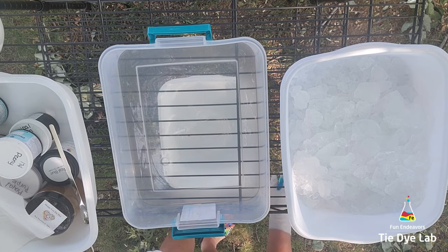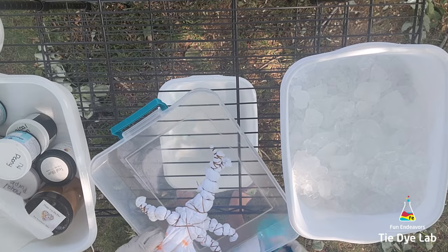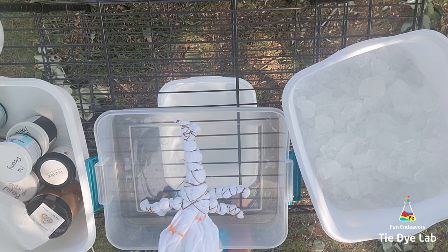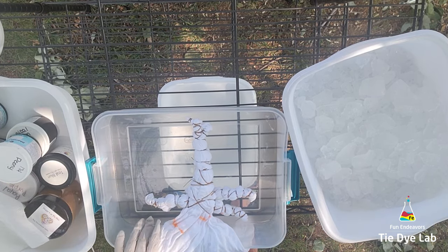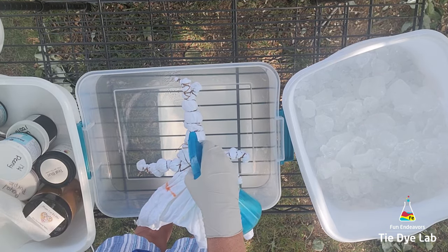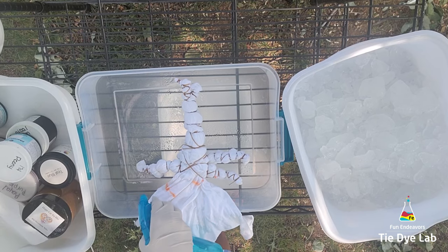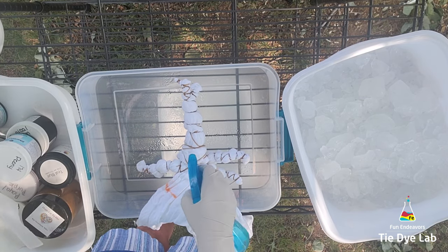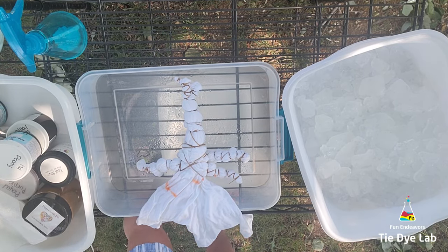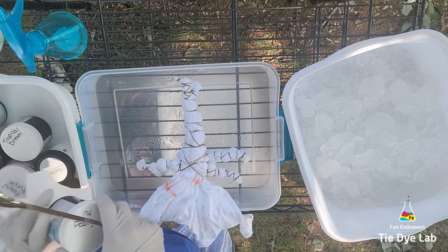I like to do my gravity dyes outside, so I've taken a metal shelving rack and placed it out underneath my trees, and I'm going to place the shirt inside of a plastic container — only about two or three inches deep. Because the shirt is totally dry, I'm going to spray it with a little bit of soda ash solution from a spray bottle, which is going to help the dye stick to the shirt a little bit better. It's a little windy today, so I don't want the dye blowing around too much. I wear my respirator even when I do dyeing outside — I don't want to accidentally inhale any of the powdered dye.